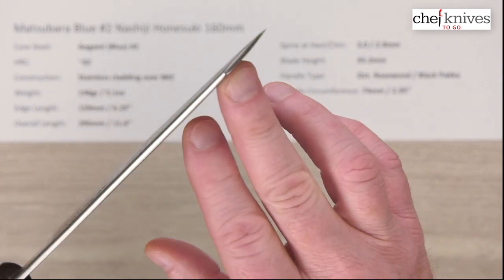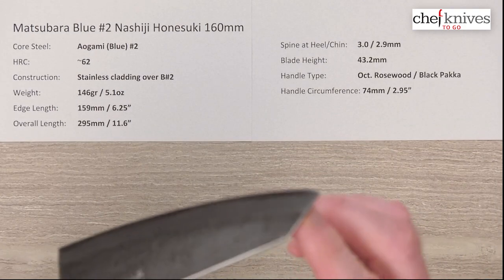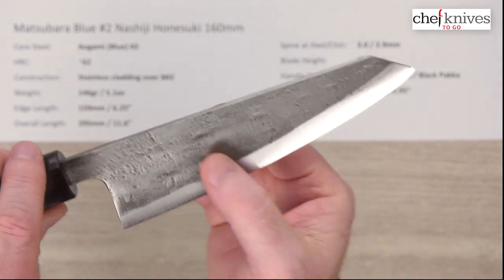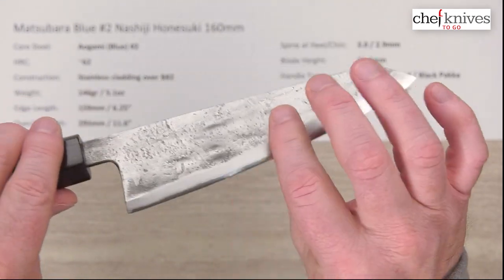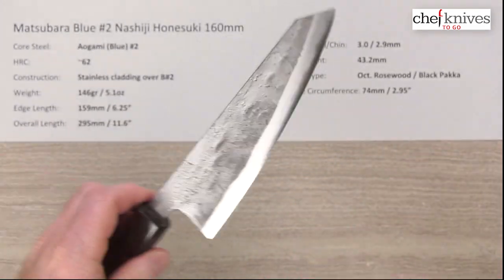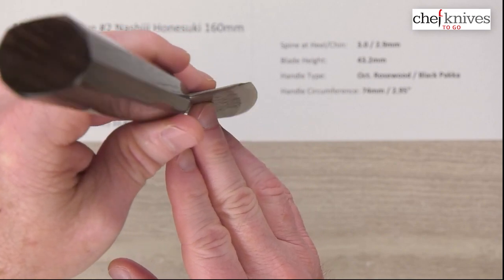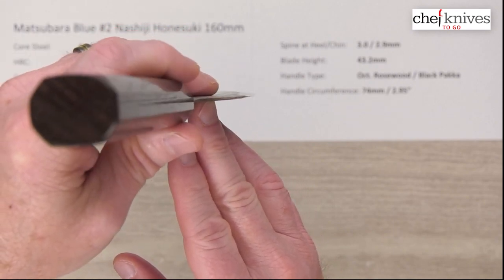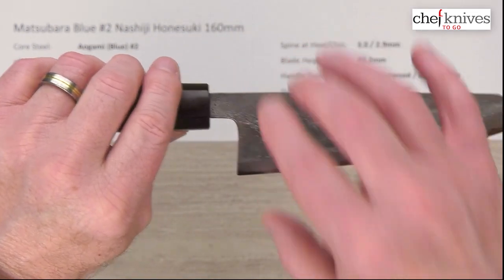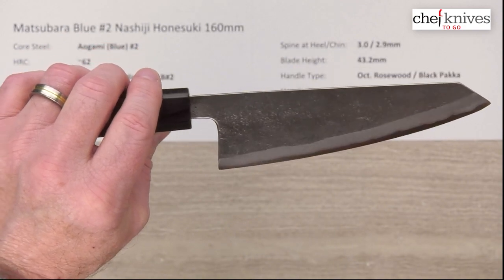You can see we hold a lot of that thickness all the way down until you hit the reverse sword tip corner here. The tip is pretty stout as well, which is kind of nice on a knife like this if you're going to get into joints and things. The grind comes really low — it's an abrupt grind that pops out quickly to the thickness of the blade. Blade height at the back is approximately 43 millimeters, which is typical of this style of knife.